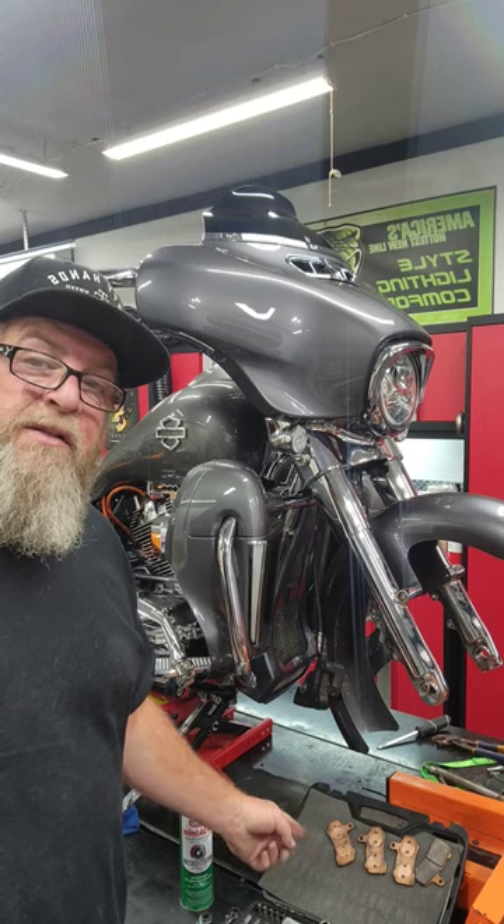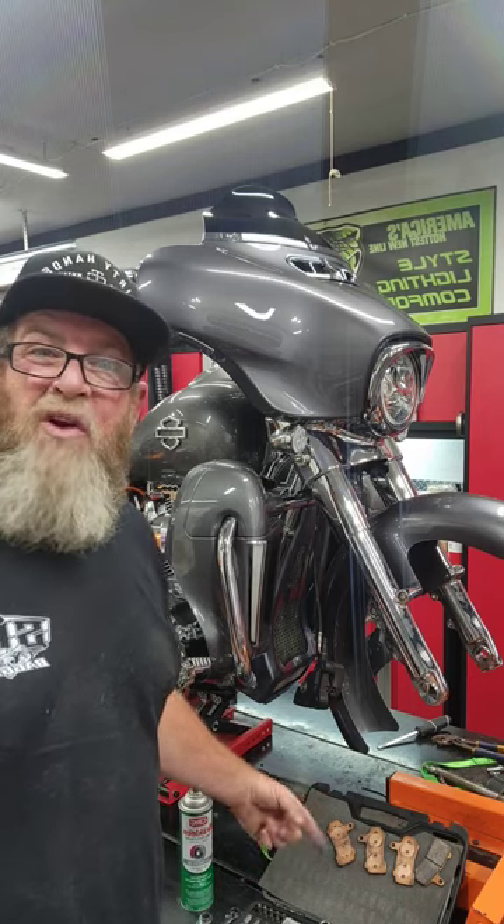There's the crappy Centaur semi-metallic ones — those are the old ones. See you in the next video.